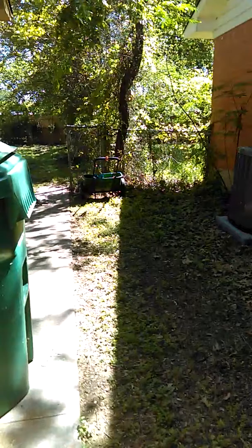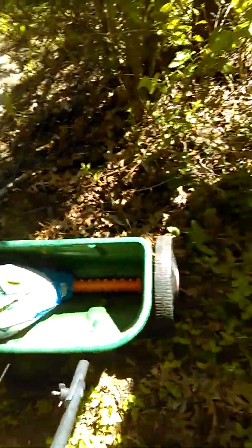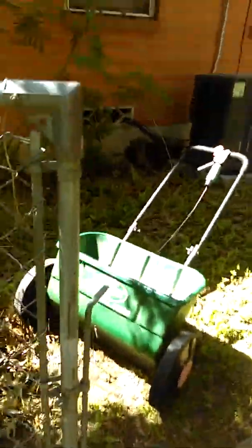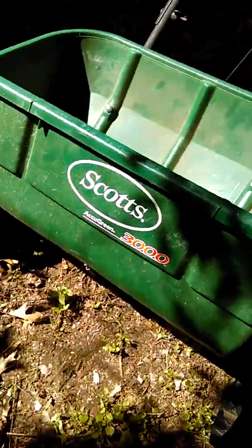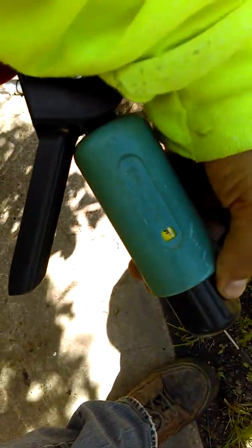First, you want a fertilizer spreader. It doesn't have to be Scott's, but I'm using the Scott's Accu Green 3000. You want to put it at the right setting.